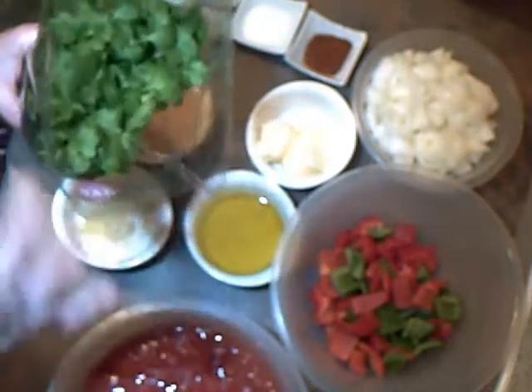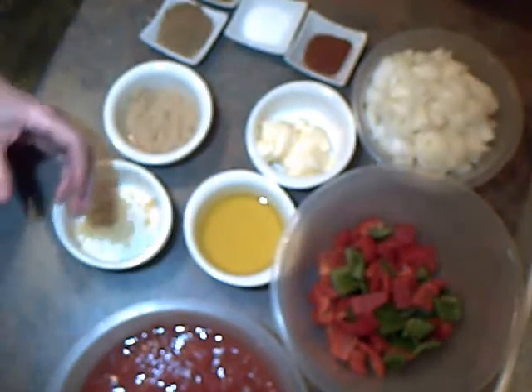Chicken Jalfrezi — a bulk recipe I'm doing today.